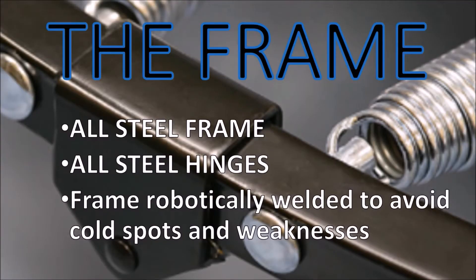The frame of the Cellerciser is an all-steel frame with all-steel hinges. This all-steel construction provides superior strength and is designed to last a lifetime.